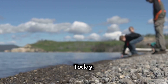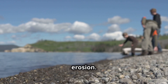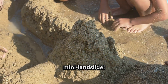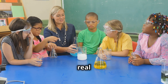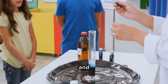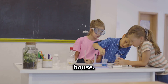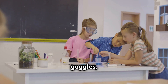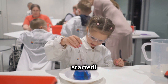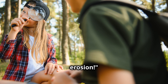Hey there, young scientists. Today we're diving into the fascinating world of weathering and erosion. Get ready to get your hands dirty, make some waves, and maybe even cause a mini landslide. We'll be recreating the power of wind, water, and even ice, all with simple materials you can find around the house. So strap on your safety goggles, grab your lab coats — or maybe just an old t-shirt — and let's get started. It's time to unleash your inner scientist and explore the awesome power of weathering and erosion.